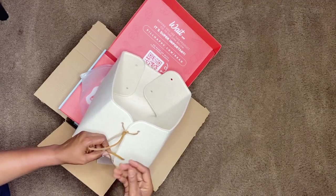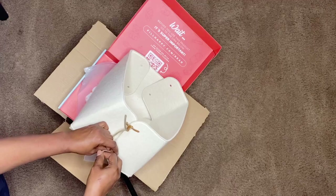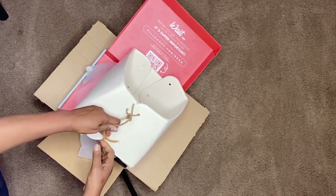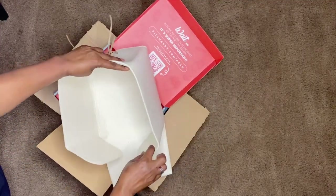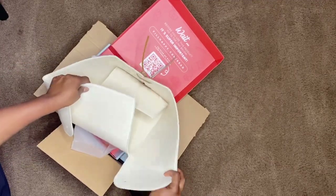I'm going to do a giveaway of one of those boxes, so make sure to comment down below and show your girl some love. I'm going to leave the link in the description box for you down below. If you don't want to break the bank, this one is a good gift for the holiday season.